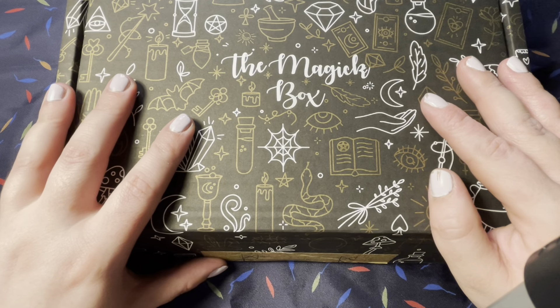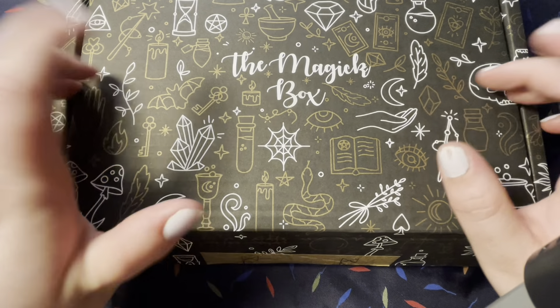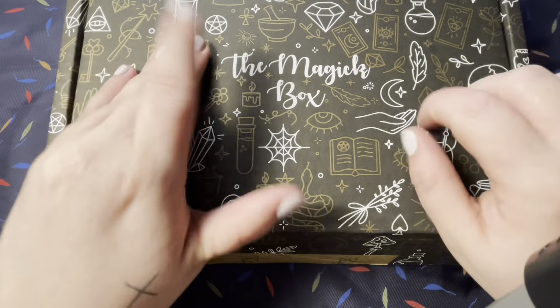Hey guys, welcome to today's video. I am super, super excited. I just picked this up from DHL.